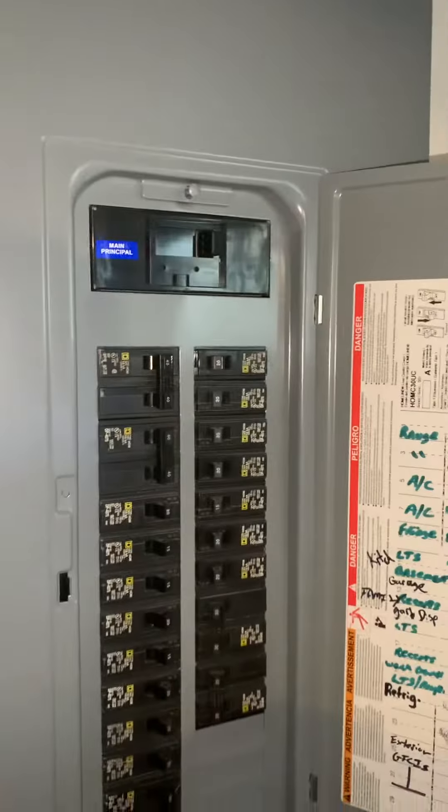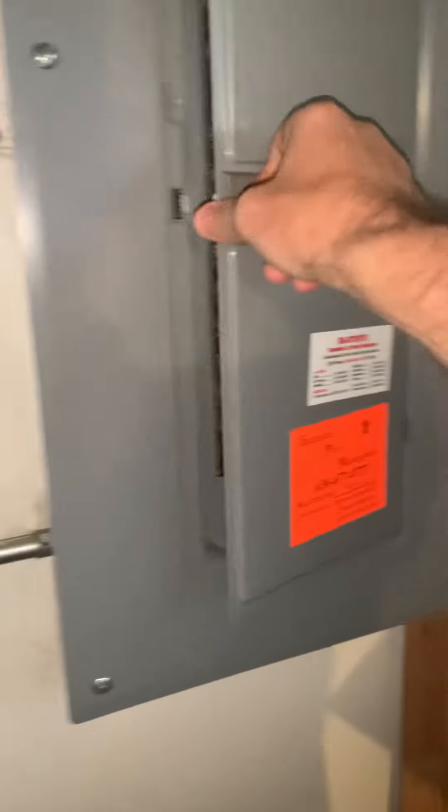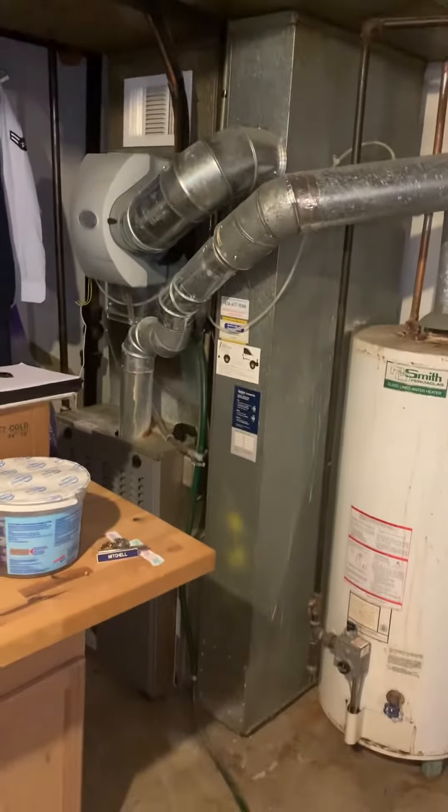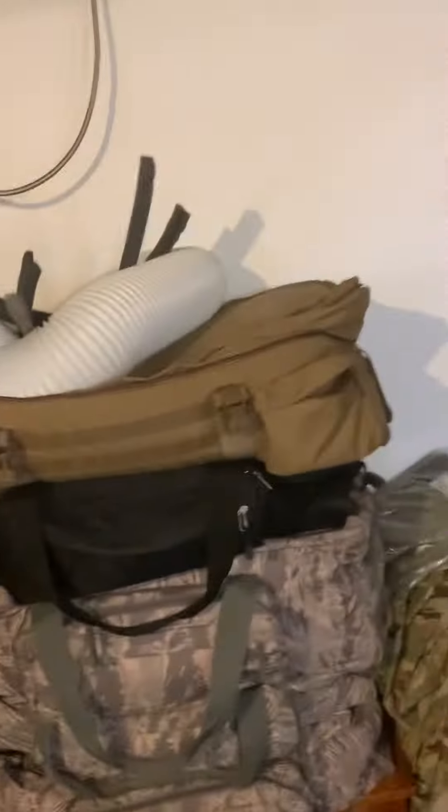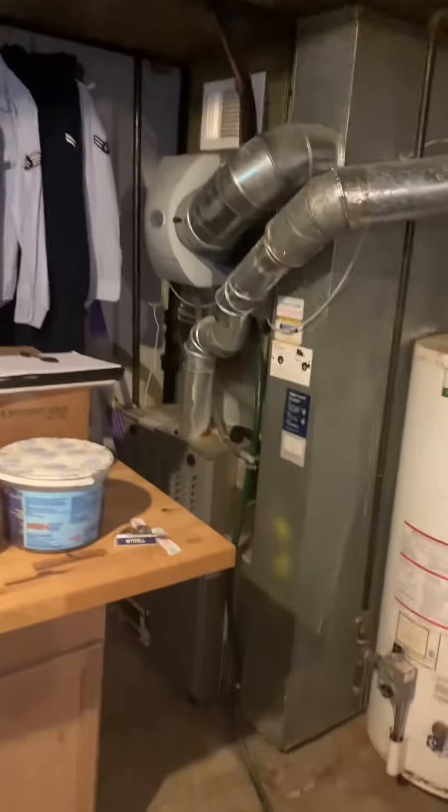Here's our breaker panel — we're on a 40-amp Square D for the existing system, 200-amp panel overall. We've got some spacing here if we get into a second system. Our AC looks like it sits right over here. That's everything we've got down here. Obviously we have to move this cabinet to get to everything we need. Thought maybe a zone damper here and another one over here, although it's almost like a tri-level kind of thing, so we'll see what we can do.